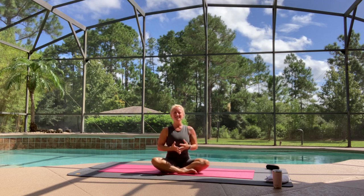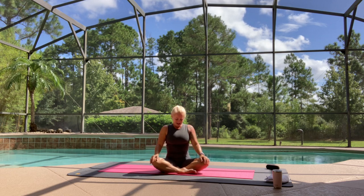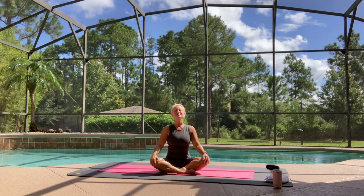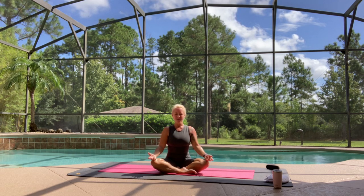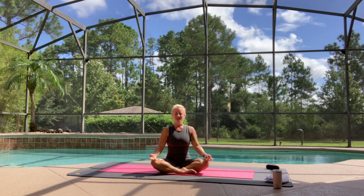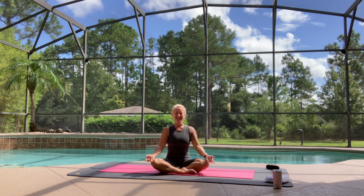So let's just take a moment just to settle in together. You can sit however you want to — you can come onto your knees if that feels better, and if you would like to sit on a pillow, you can do that too, or in your chair. Wherever feels best for you. So close your eyes. Wherever you're sitting, rest your hands somewhere on your thighs or your knees. You can have your palms down or palms up. Palms down is more grounding; palms up, you're inviting energy into your chi.